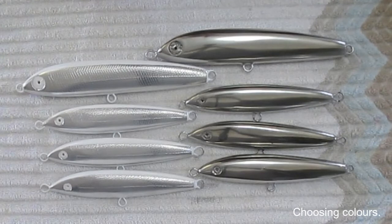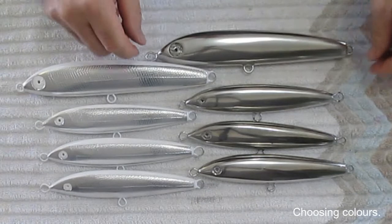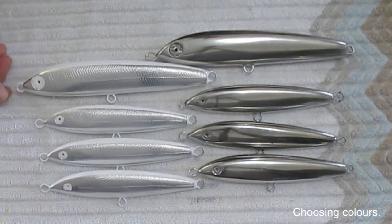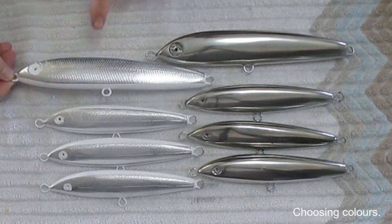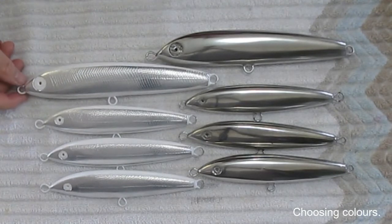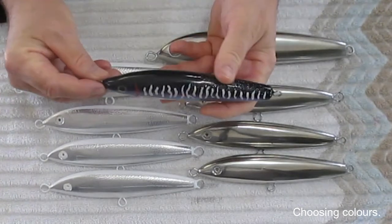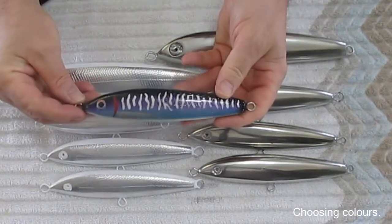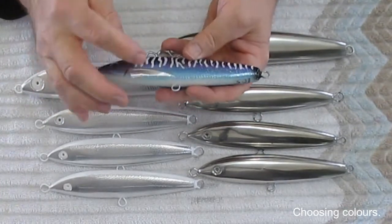We're back and all of the lures have had their specific coatings. You can see this beautiful mirror finish, and we also have the more traditional aluminum tape with the scales impressed in there. It's time for the rubber to meet the road and we have to decide on some colors. Just a reminder: this one has a black back, a purple side, and blue — so this is actually a three-color lure.